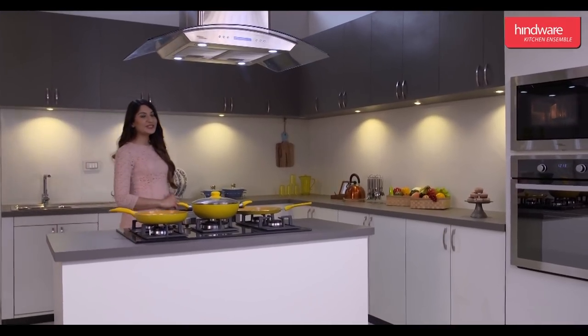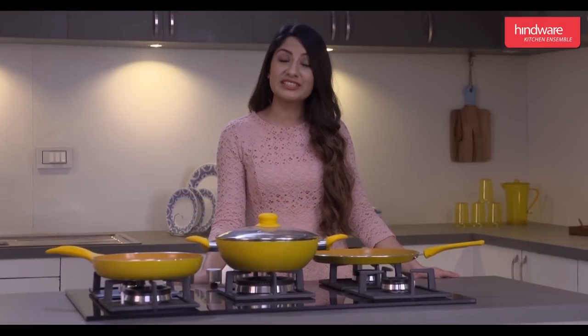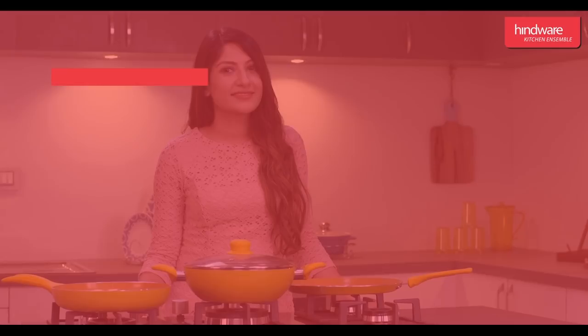Hello and welcome to Hindware Kitchen Ensemble. Today we are going to share information about the installation and operation of the semi-built-in dishwasher Mario. To help us use it better, this video will explain the following details.